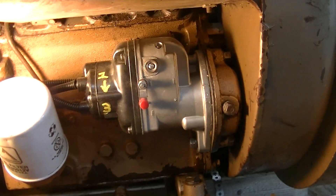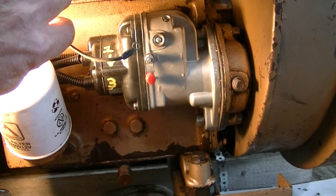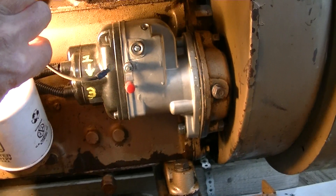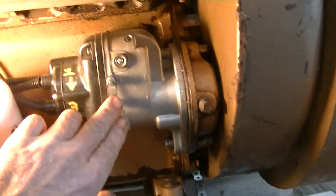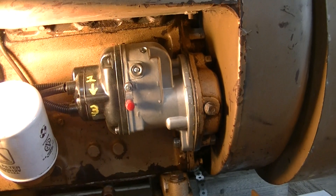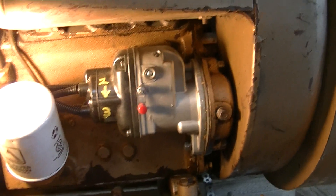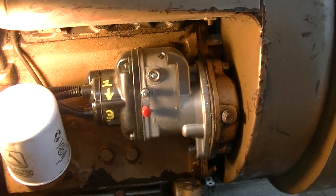This wire should connect to the mag and shut it off when you turn the switch to stop, but I think there's a problem with it, which is why it's disconnected. This mag has a small tab you can press to kill it — it just shorts the points. Anyway, that's about it for the VH4D. Zeke the Antique Freak, over and out.